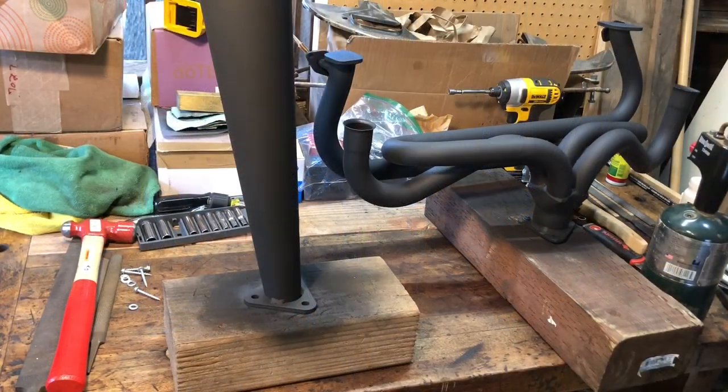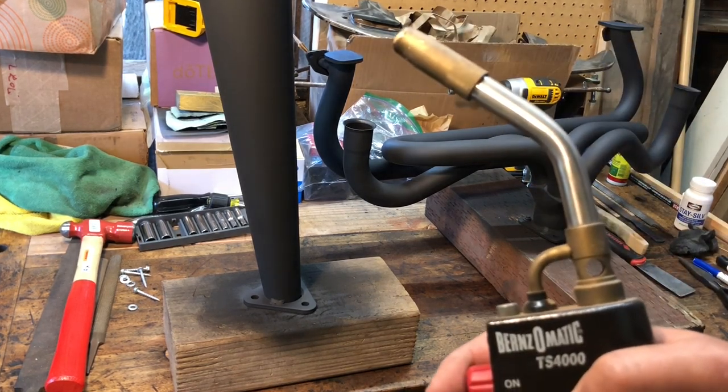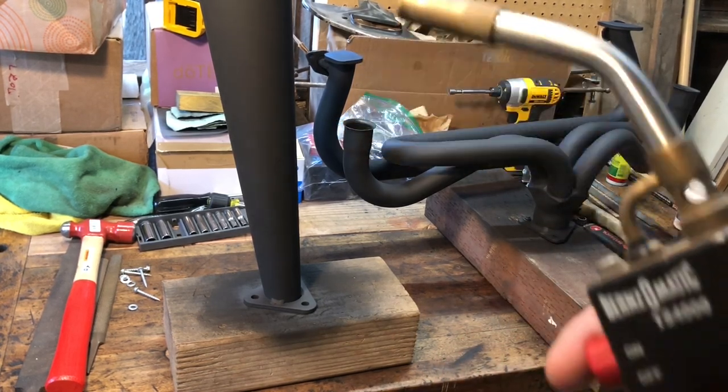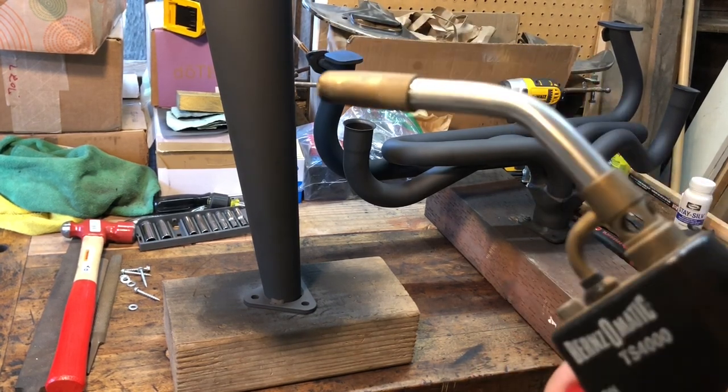This also falls under the category of I'm not really sure how effective it is. Some people might say the heat treating process takes place naturally when you fit the exhaust to the vehicle, rendering this step useless. But I've also heard people say it makes a difference in the durability of the paint. Safety first - I do not burn things down that aren't meant to be burned down, so this situation is fully under control.